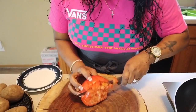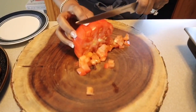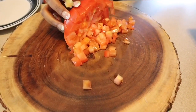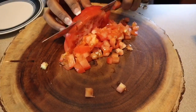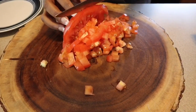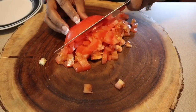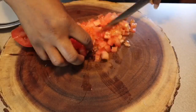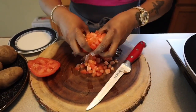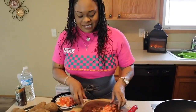You know if I put hot peppers in something you don't have to use it. Make it so you can like it and enjoy it. Now let's chop up our tomato. I'm going to chop up this full tomato because I'm going to use it for something a little later, but I'm not using all of this tomato in this breakfast dish this morning.